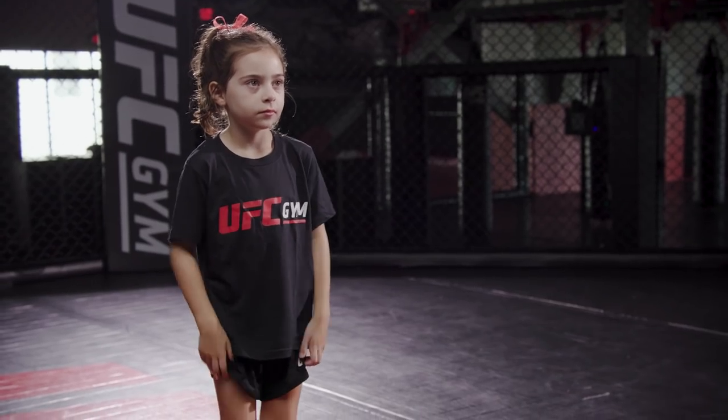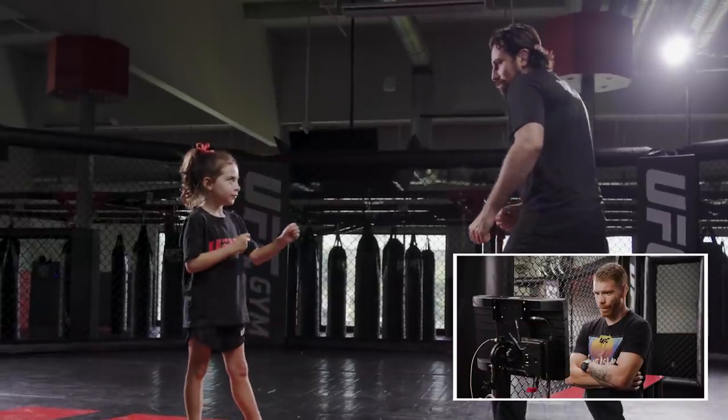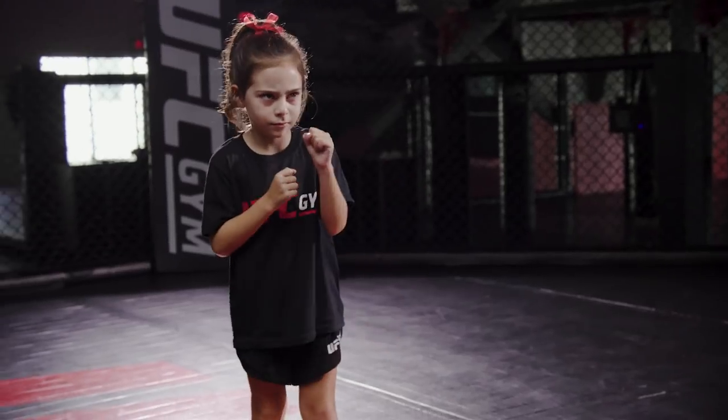We are going to be going over a fighting stance. A fighting stance — we want to have our feet shoulder-width apart, a little bent, hands up, in a durable position to go forward. That's it, Zoe. I think Brandon and Daddy's looking a little terrified over there. I think that stance is on point. Hands up, elbows tucked in there. It's looking good.